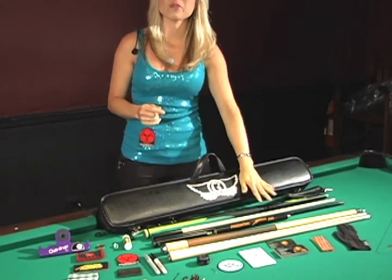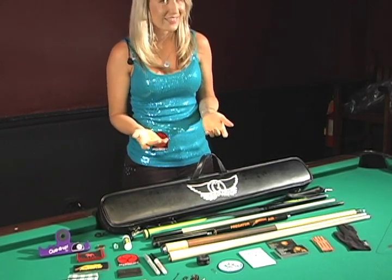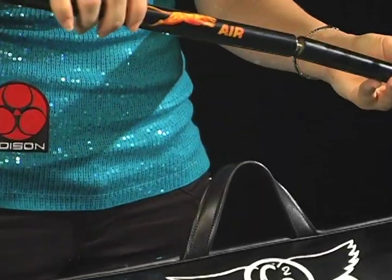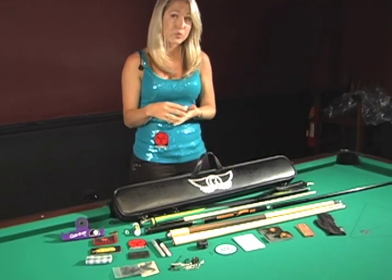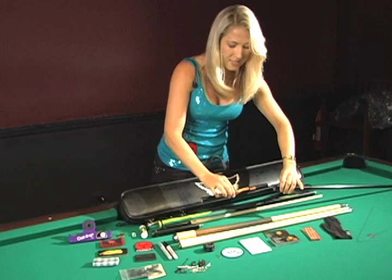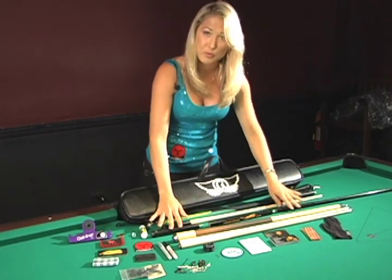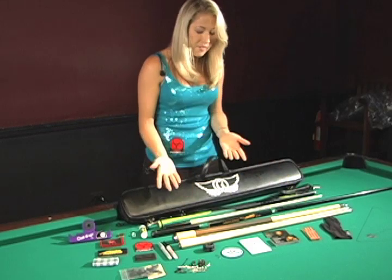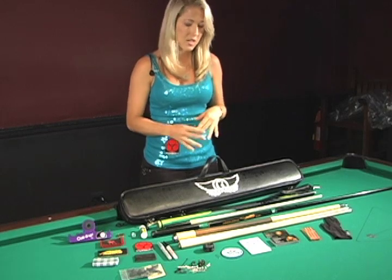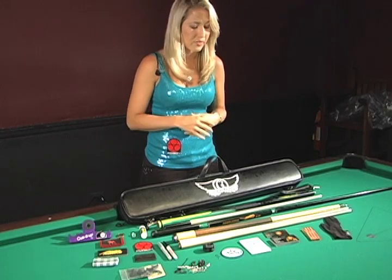I started using the Predator Air Jump about two years ago and I can't imagine using anything else. It's my favorite jump cue. It breaks down into three different pieces. If you have a ball that's super close to the cue ball, you would use two of these pieces — it helps you get maximum air and a tight squeeze. For a longer shot, obviously you use all three pieces. What I've enjoyed about this cue is that it's extremely light, and for my short fingers it helps with my height disadvantage compared to a lot of taller guys.